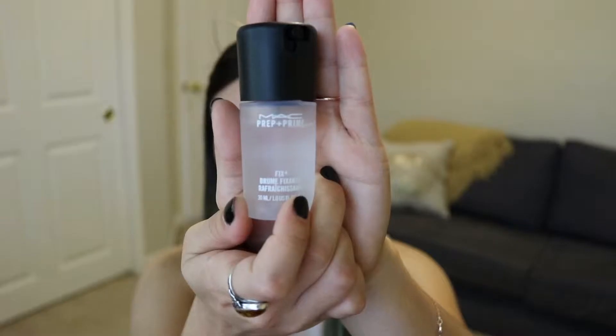We're going to start out with priming our face with Fix Plus. Then I'm going to go in with my foundation. I'm going to be using the NARS Sheer Glow Foundation and this one is in the color Deauville — I think it's Light 4. So if any of you guys are wondering what shade I am, that's the shade. I'm just going to shake the bottle a little bit and then dot it onto my face.